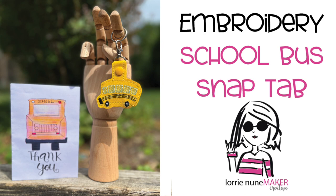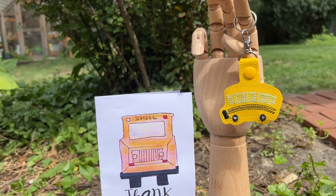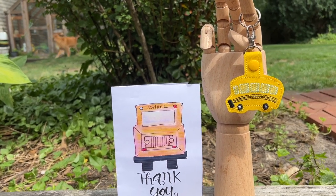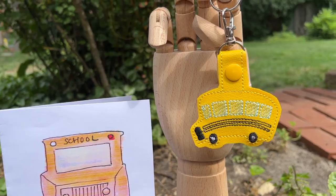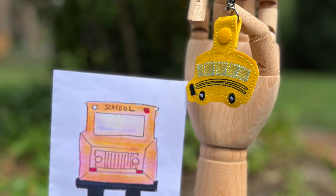Hi everyone, thanks for joining me today. We're going to be using the single needle embroidery machine to create the school bus snap tab. I thought this would be a really nice gift for the kids to give to their bus driver — they can put their keys to the bus on there as a cute little keychain. I've got a link to a free printable card. The snap tab file is from Creative Fabrica, which has tons of embroidery files, so go grab the file and let's make a school bus snap tab.